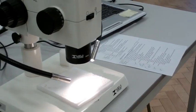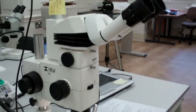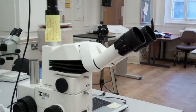This is our larger bench microscope, which has a higher magnification and goes up to 75 times. It's great because it also has a camera attached, so we can take pictures of changes in the material and the objects as we're working.